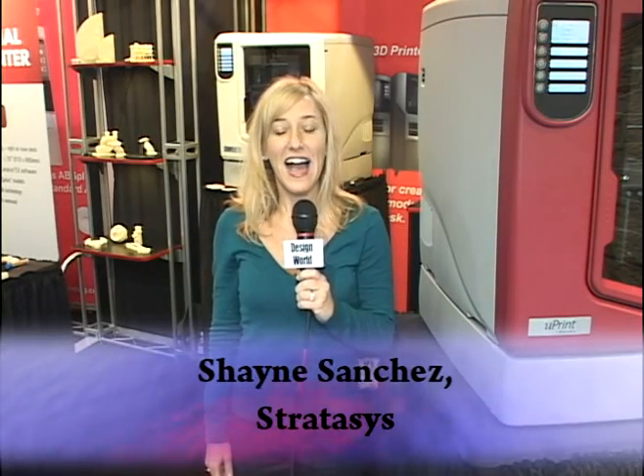Hi, good morning. My name is Shane Sanchez and I am here at Pacific Design in Anaheim, California. I am with Stratasys and we are introducing our Uprint personal printer by Dimension.